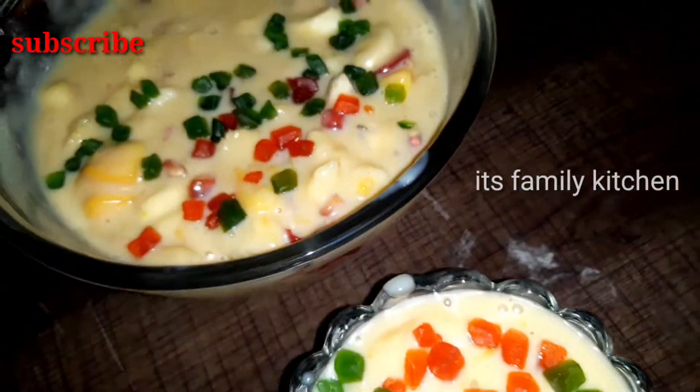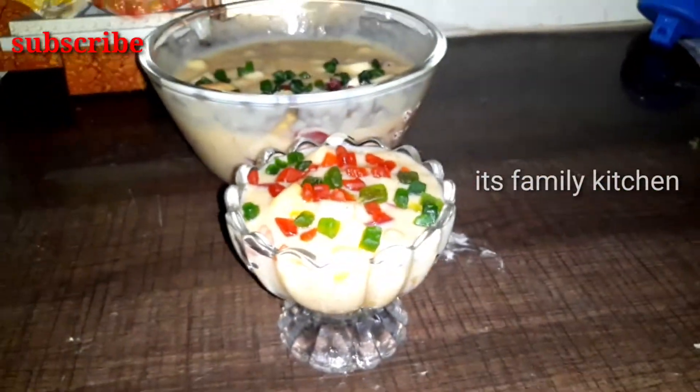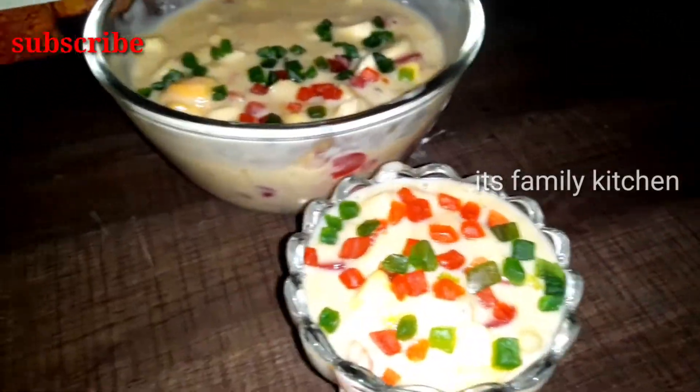Hi friends, welcome back to our channel. It's Family Kitchen. Good morning. This recipe is called Fruit Custard.